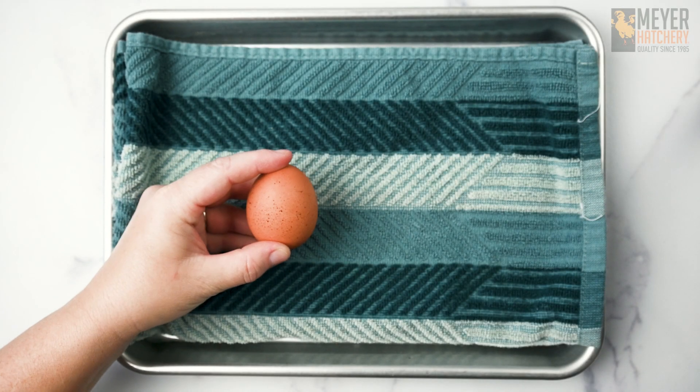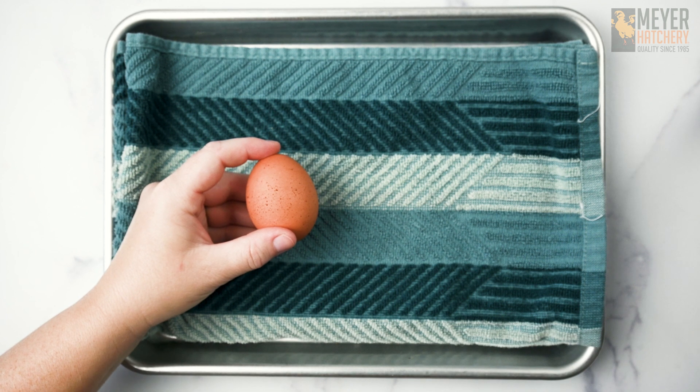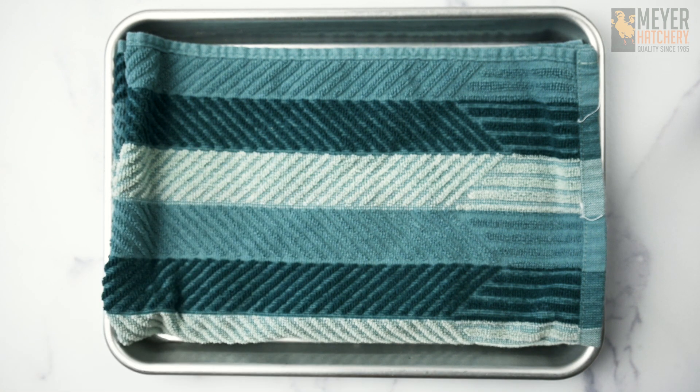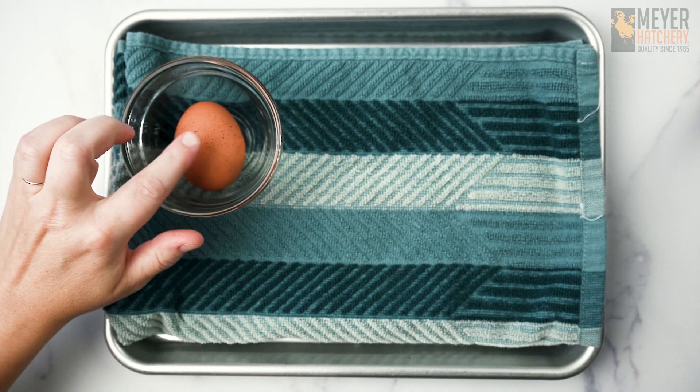Today we are going to be celebrating the amazing egg with some really fun egg-spearments — some egg-inspired science experiments. These are so easy and really fun to do at home, and they'll help you learn a little bit more about the amazing egg.